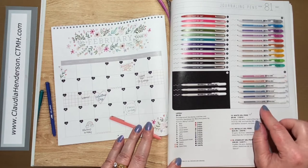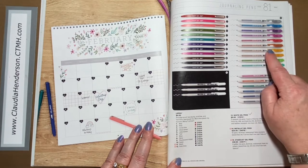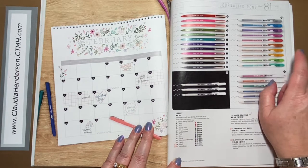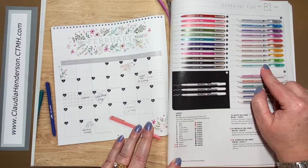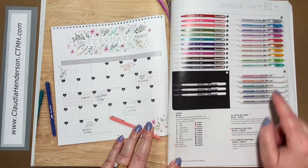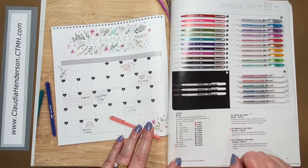Then we have the Stardust gel pens and the metallic gel pens. They work great on dark cardstock, come in different colors, and are sold all in one pack — so this is one package and this is the other package.